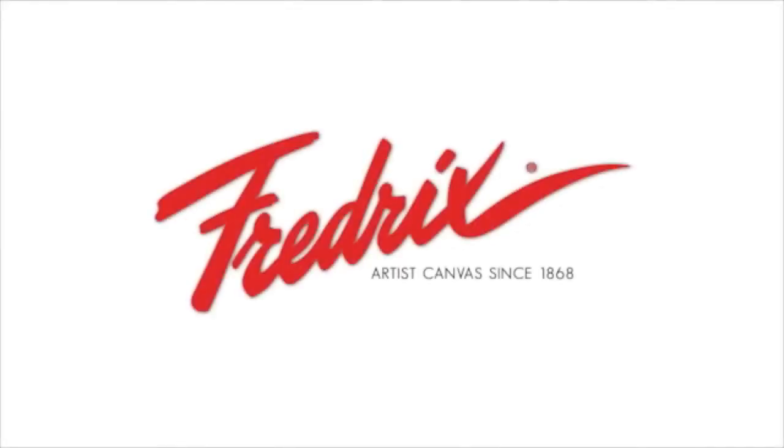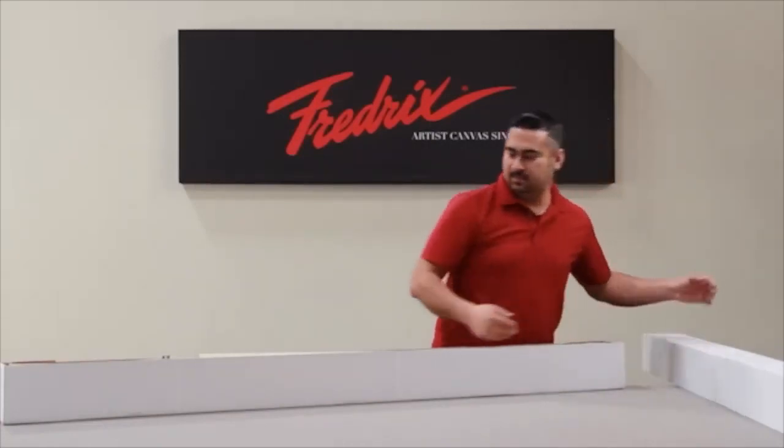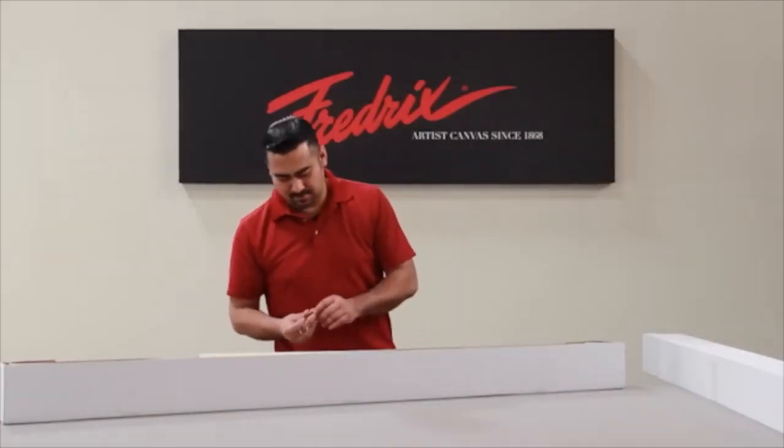Frederick's Artist Canvas, serving artists since 1868. Introducing the Pro Series Dixie Canvas Stretch It Yourself Kit. The kit comes in a long but easy to transport box.